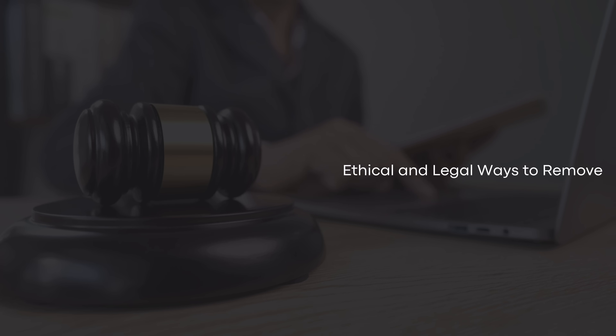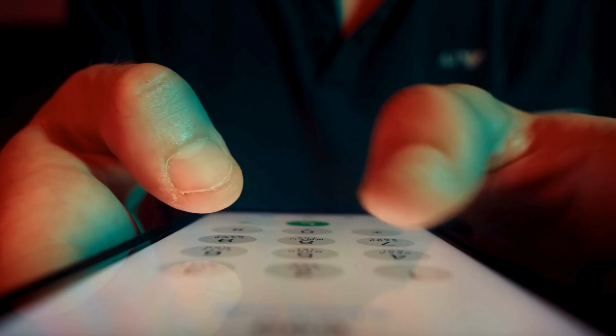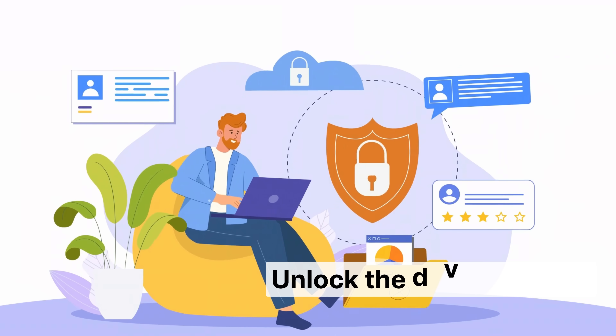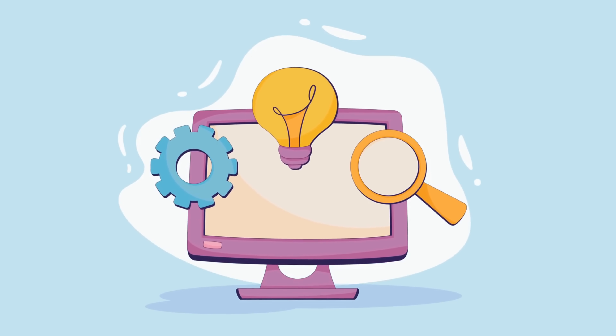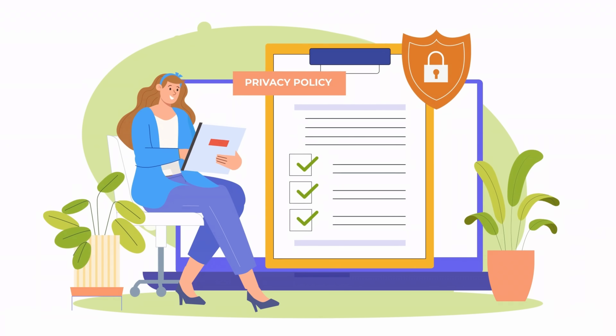There are other ethical and legal ways to remove the FRP lock from your phone. One option is to contact the device's previous owner and request their assistance in unlocking it — they can provide the necessary credentials or perform the unlock themselves. Another method is to visit an authorized service center for your phone's brand, where they can verify your ownership and unlock the device for you. Additionally, you can use official software tools provided by the device manufacturer, which often have guides and support. Always ensure that the methods you use comply with local laws and respect the rights of others.